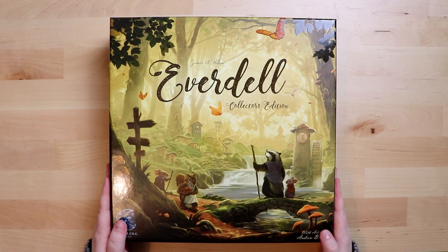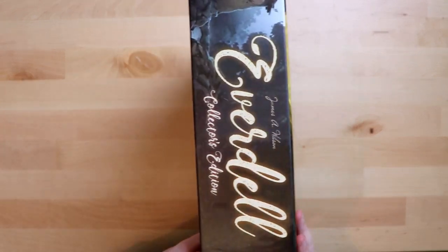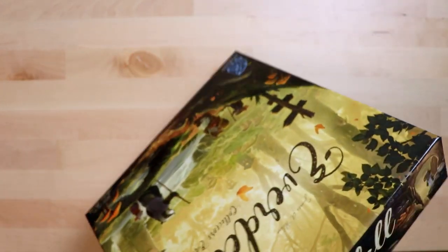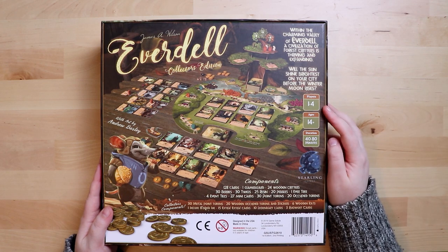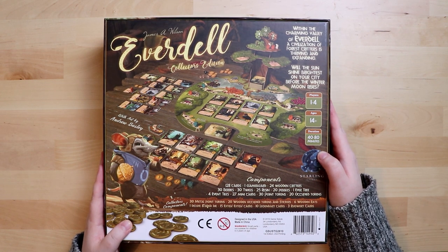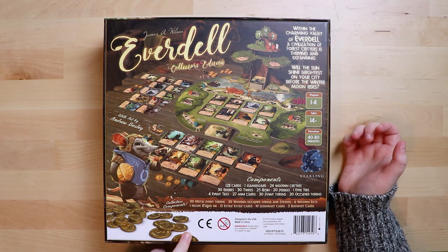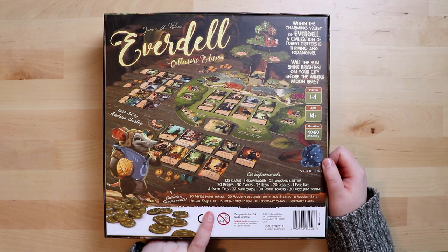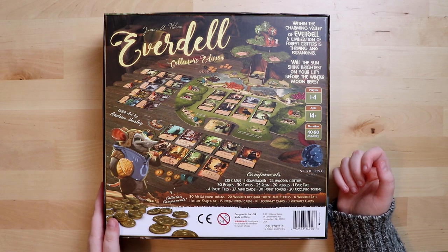From what I know, it's a game about woodland creatures — something to do with set collection — and I've heard rumours there is a giant tree in the game. The sides don't tell you the number of players, which seems to be a trend for Starling Games; that information is on the back. It's one to four players, ages 14 plus, duration 40 to 80 minutes. There are metal tokens and wooden tokens — all sorts of cool stuff — and a deluxe eight-sided die. It looks like a possible tableau builder.